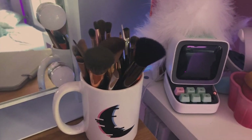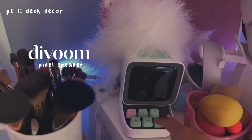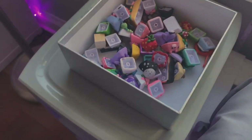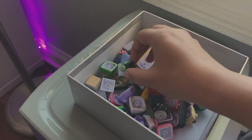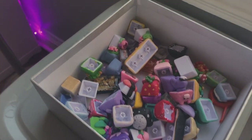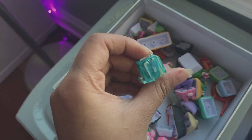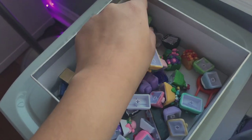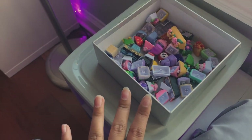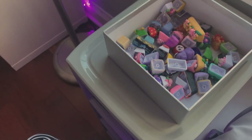I have my own merch mug holding all my makeup brushes, which is kind of funny. Here's a quick overview of my keycaps — I made all of these, which is kind of crazy to think about. Really came a long way. Here are some pretty ones I got, and here are my fails too — I like to keep them all with their memories. I'll go over all of these in the keyboard build video, which will hopefully be up soon.